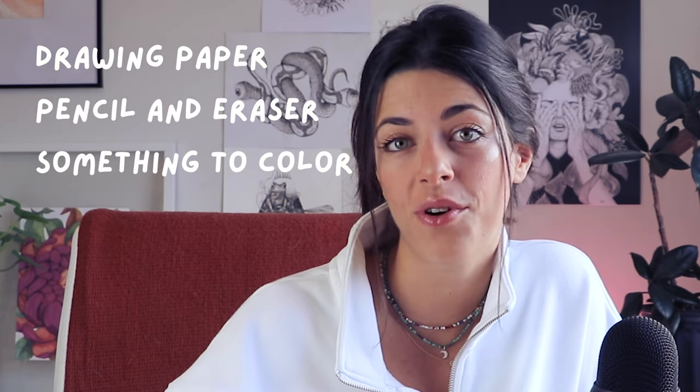All you're gonna need for this tutorial is some drawing paper, pencil and eraser, and something to color your florals with.